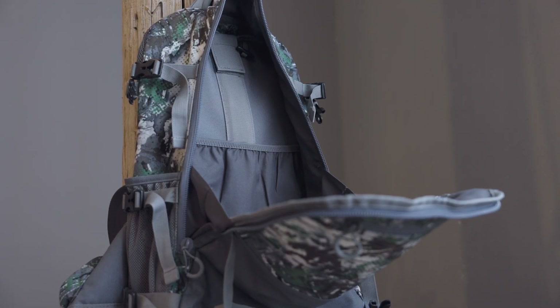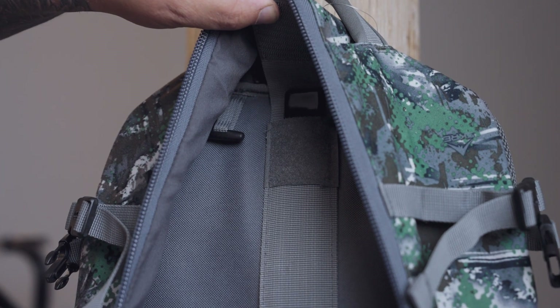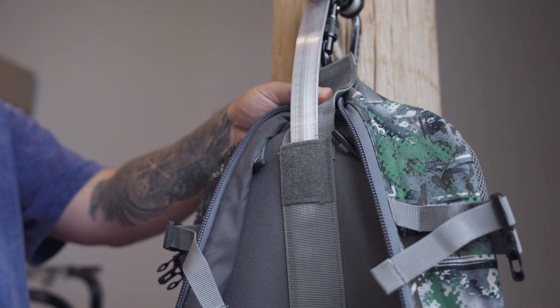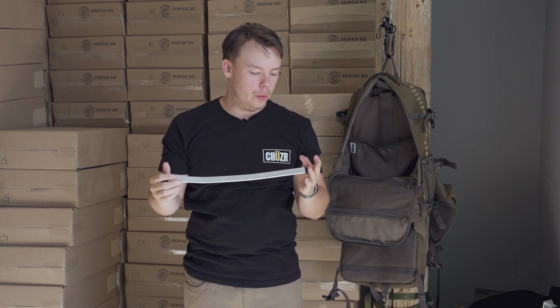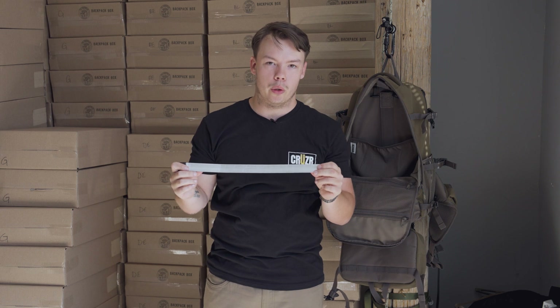The water bladder hose comes straight through up here at the top, and inside the main compartment we have the removable frame. This is also one of my favorite features of the new Escape Pack — you can bend this to the shape of your spine. It helps with weight distribution and makes it a lot more comfortable when you've got a lot of weight on your shoulders.